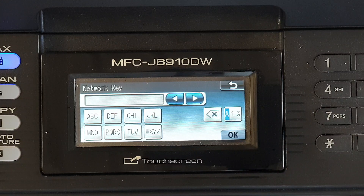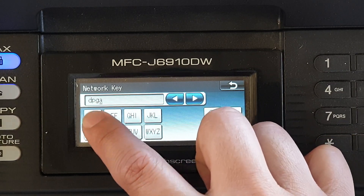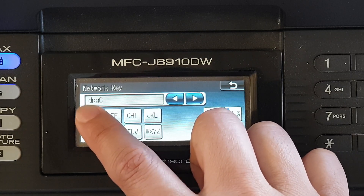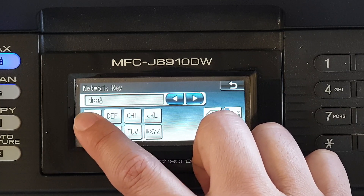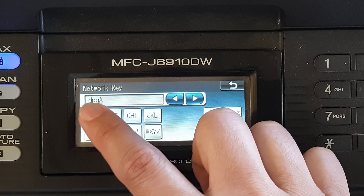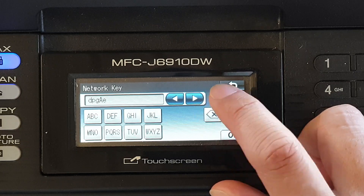Next you need to enter the network key, which is your Wi-Fi password. You can put in each character — for example, if it's 'b', tap on 'a' and press it again quickly to go to 'b', then 'c'. Keep pressing to cycle through characters; it will also switch to uppercase and back to lowercase. If you make a mistake, press the back key to go back.